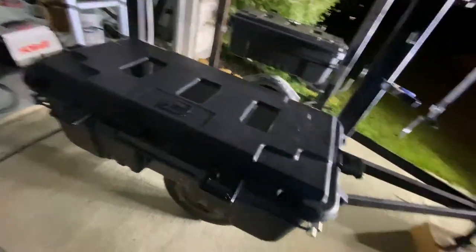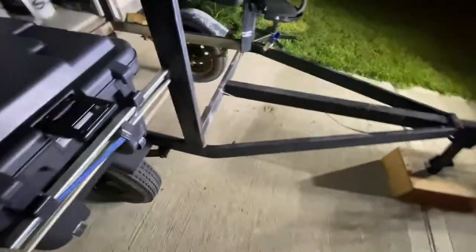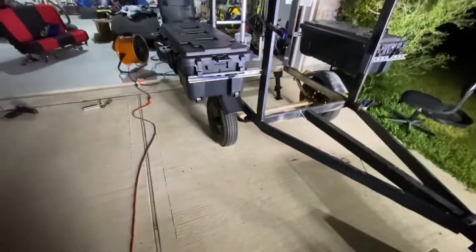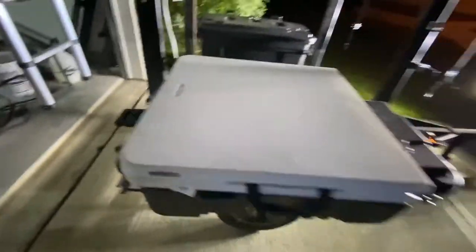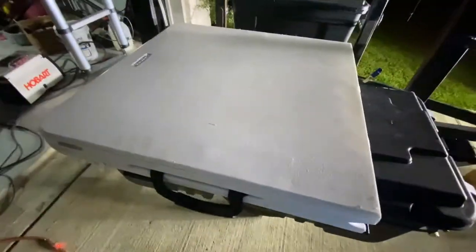I could probably put a bolt through it — solid and secure. I could put some adhesive on it too. It's a good sturdy surface, and I can actually fold that out and put it in the center if I ever needed to, but it gives me another place to strap things down to. It'll hold an amount of weight.